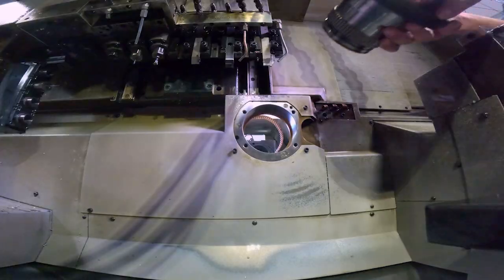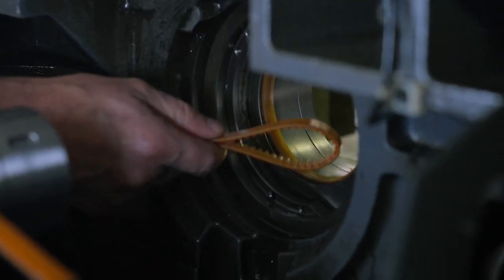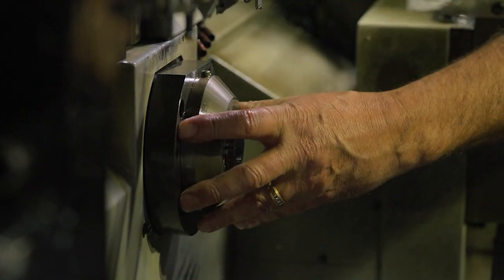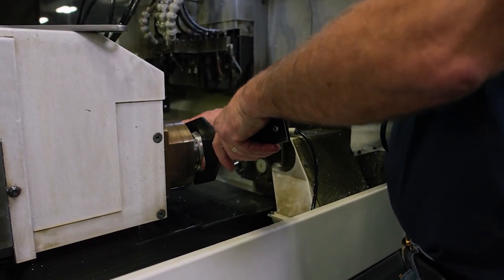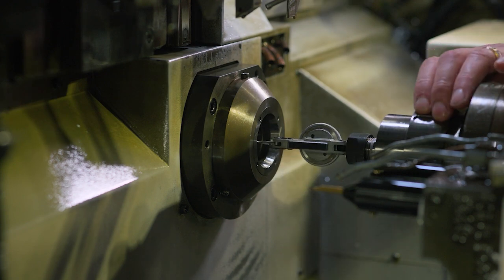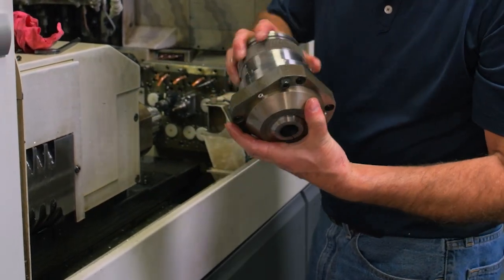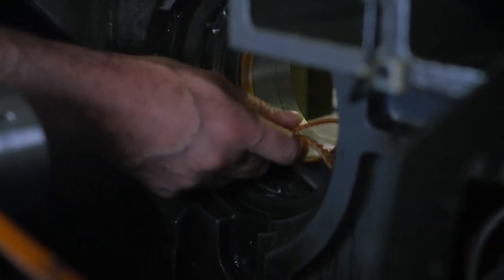Next we're going to put the guide bushing housing back in. The customer found he had a brand new belt, so we're going to replace the belt, put the housing back in, and reassemble everything. Then we'll take the perishable guide bushing out, put our indicator in the sub spindle, check the alignment of the sub spindle to the guide bushing, and rotate the guide bushing to assess the bearing condition.